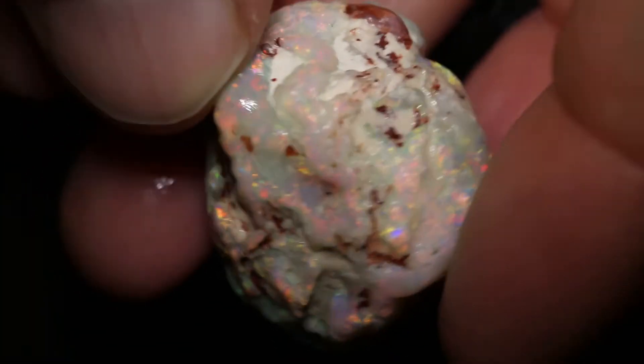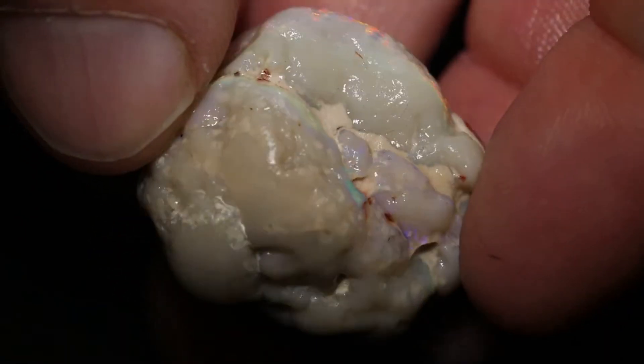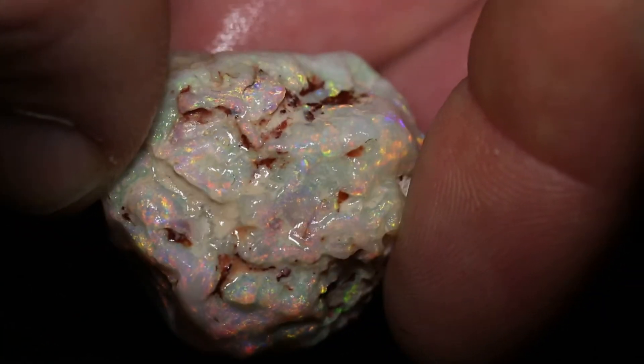This huge rough opal knobby weighs 77 carats and measures 30 millimetres across, and has a beautiful colour bar or two going through this piece.